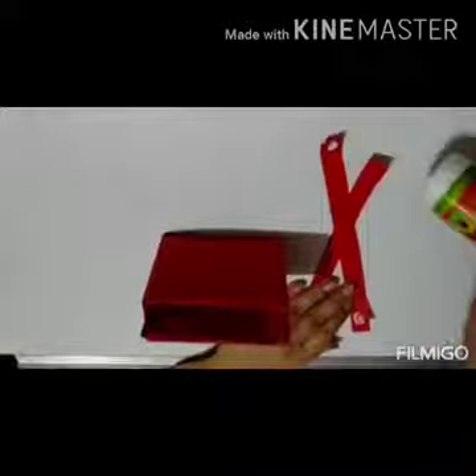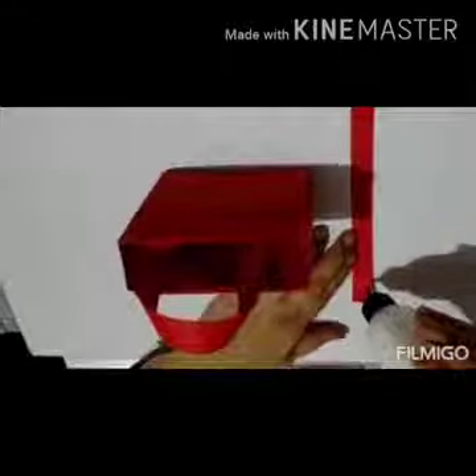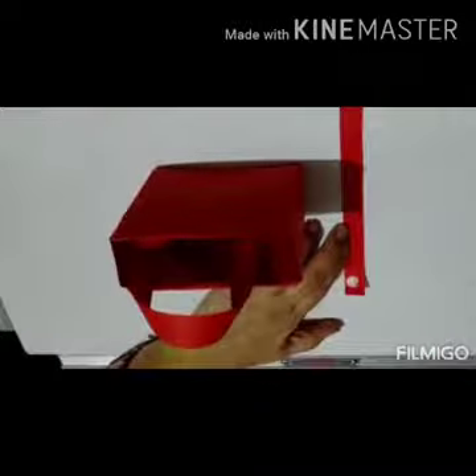Now let's stick the handle. Apply fevicol on both the ends and hold it on one side, then hold it on the other side and press it nicely — let it dry for a second. Apply some fevicol on both the ends. Hold it like this on one side and on the other side, press it for a second and let it dry.